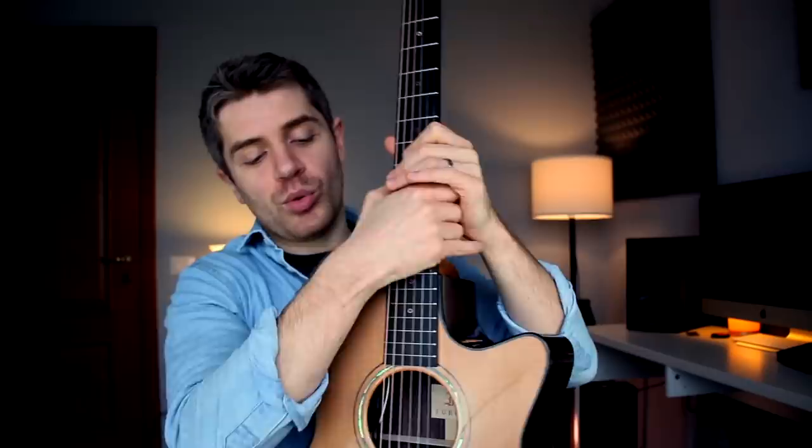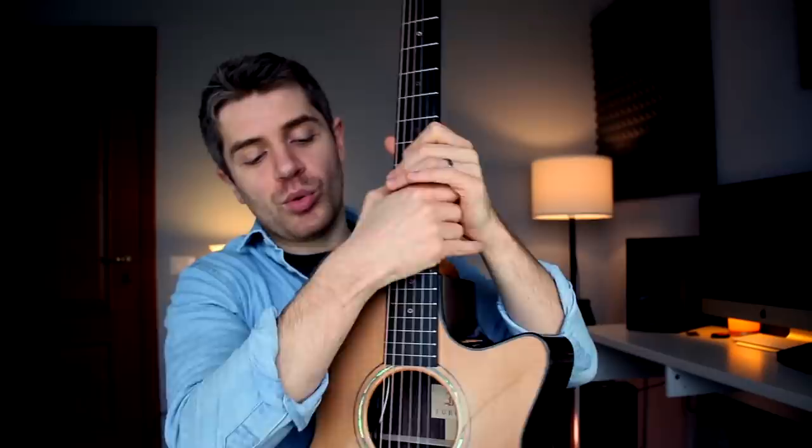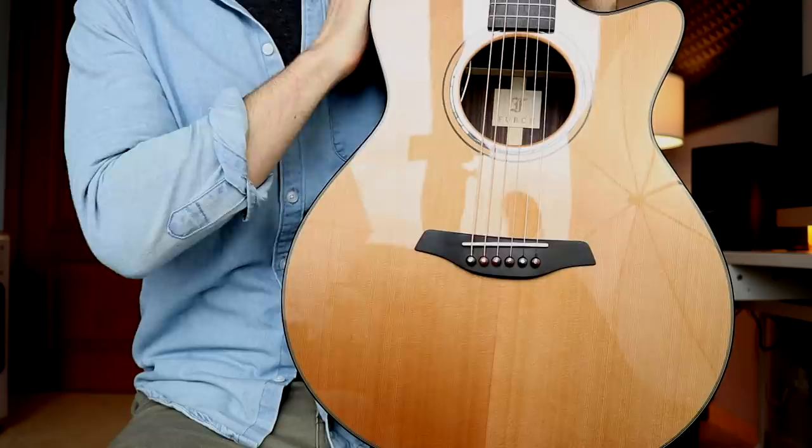Obviously, I'm referring to Furch guitars. I have here with me a beautiful Yellow Master's Choice — it's a beautiful guitar we're going to review today. We're going to talk about the specs, we're going to play it, talk about how it's built and the innovation this guitar has brought. But also, we're going to talk about the history of this guitar, which is pretty interesting and made me realize how lucky we are nowadays to be able to build, play, and sell what we want.